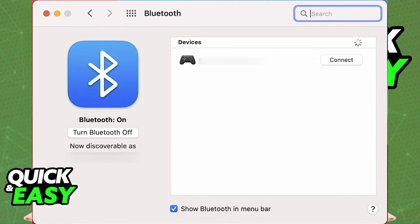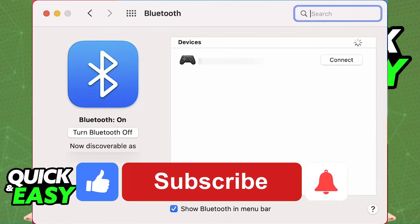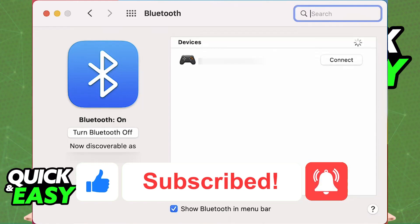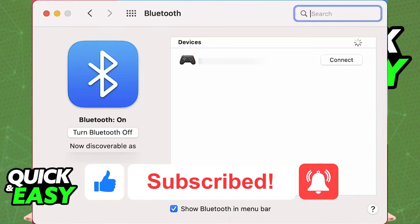I hope I was able to help you on how to connect your PlayStation 5 controller to MacBook Air Bluetooth. If this video helped you, please be sure to leave a like and subscribe for more very easy tips. Thank you for watching.